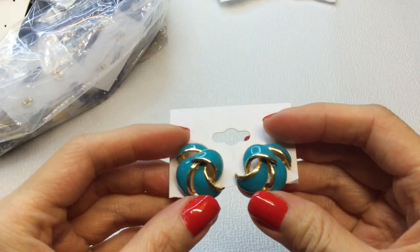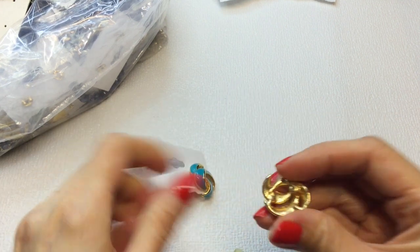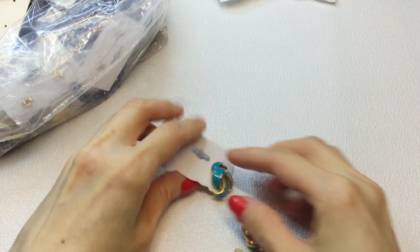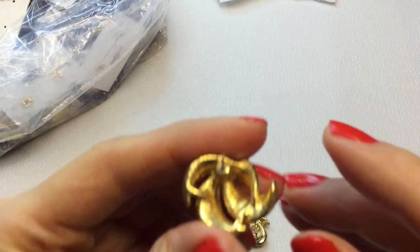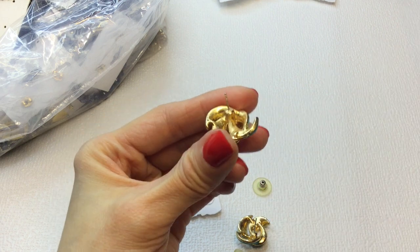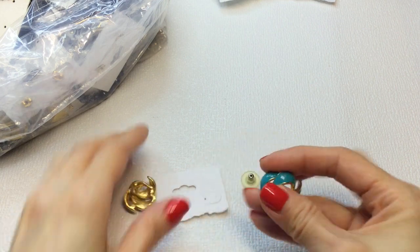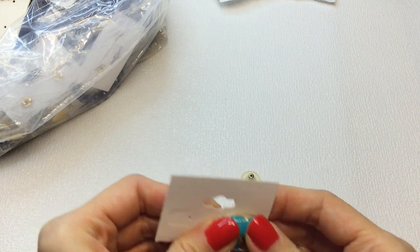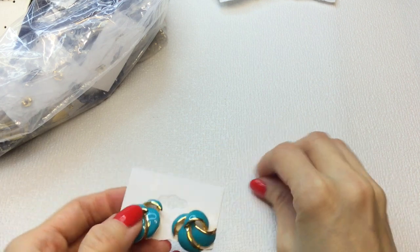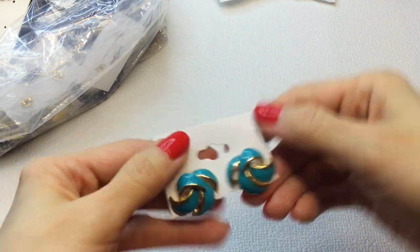Next we have this pair of earrings. Really pretty. These are enameled, gold-toned. They don't look to be signed or marked. They do need to be cleaned — there's some white stuff there — but they are very beautiful. If anybody is interested in these, these will be $3.